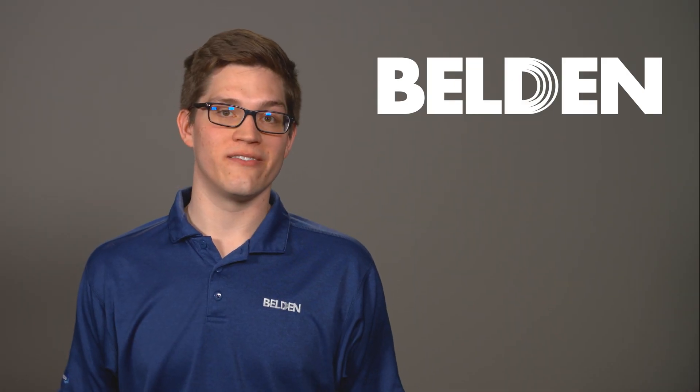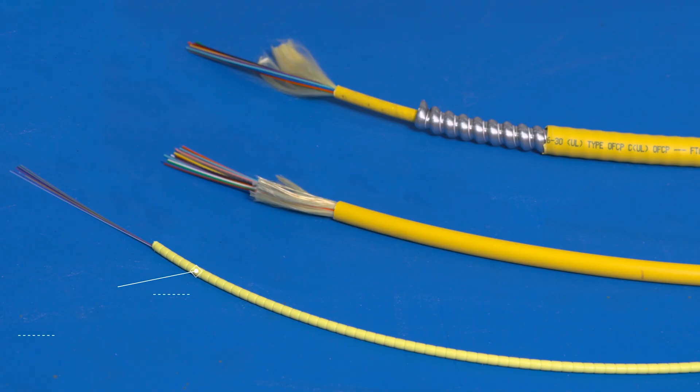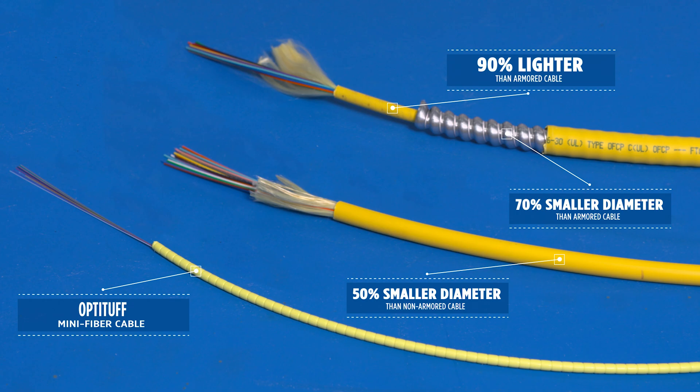This cable doesn't just stand above others in its category — it stands alone. There's truly nothing else like it. It's 90% lighter than armored cable, it has a 70% smaller diameter than armored cable, and it has a 50% smaller diameter than non-armored cable.